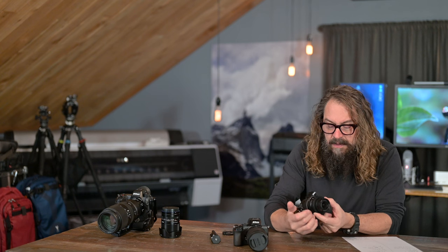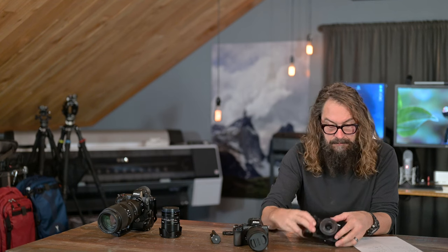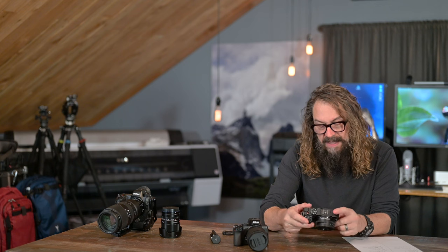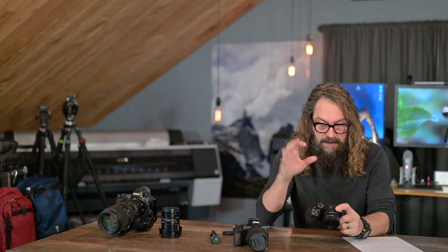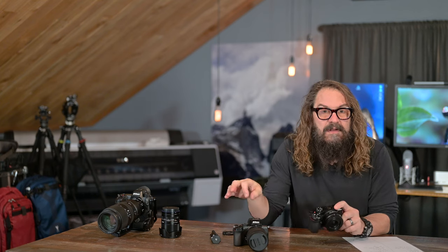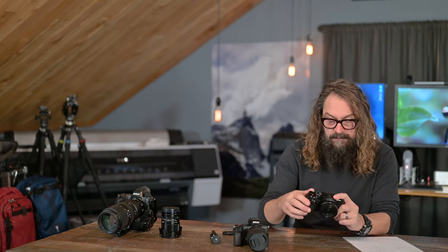This camera is essentially a Z50 with no electronic viewfinder. It has pretty much the same control layout with a few nuances. It has the updated Nikon Z autofocus menu that's a little bit quicker to navigate, especially from the on-screen touchscreen i-menu. It has maybe slightly faster processing for a little better autofocus performance.